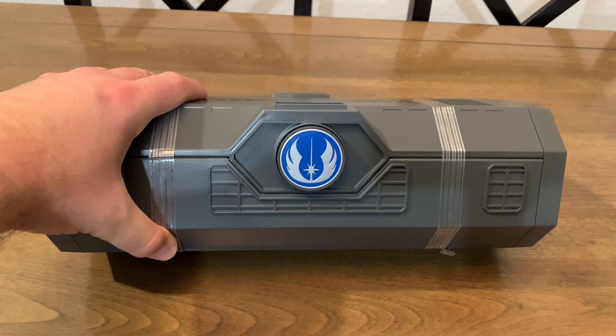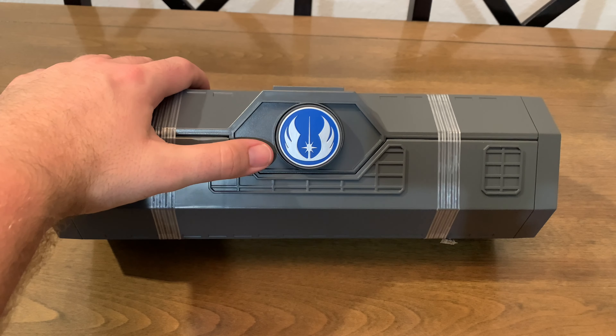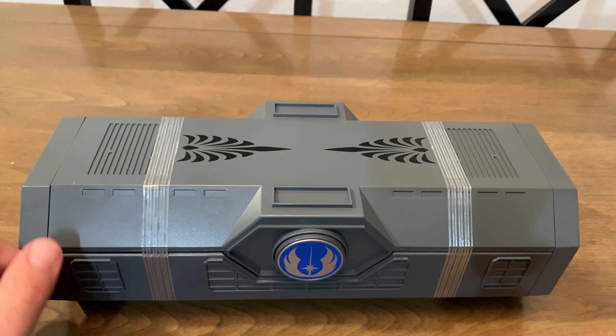I do wish they would get something new for the logo though, because I feel like a bunch of these have this medallion here. But enough of me talking about that — let's take a look at it.